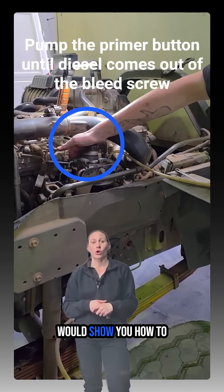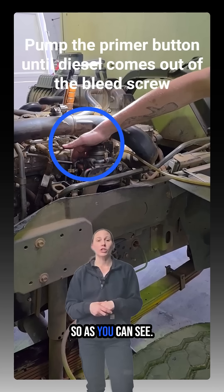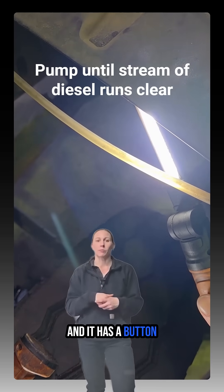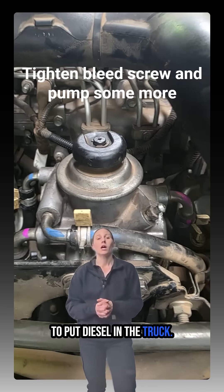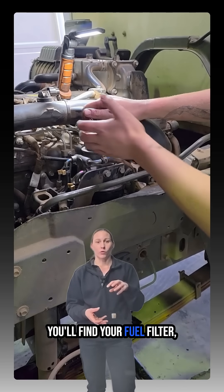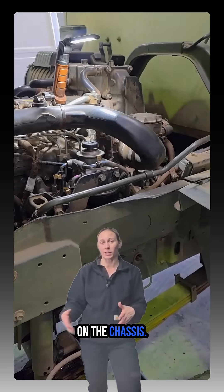Today we'll show you how to bleed the fuel system on a Hino truck. The first thing you'll do when you run out of fuel is obviously put diesel in the truck. Then you'll tilt the cab and find your fuel filter which has the primer on it. Nine times out of ten they're under the cab, sometimes they're on the chassis.